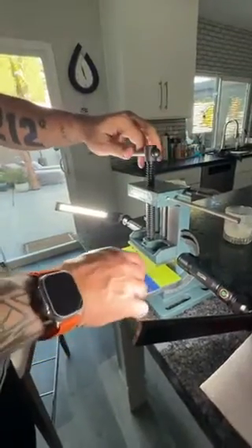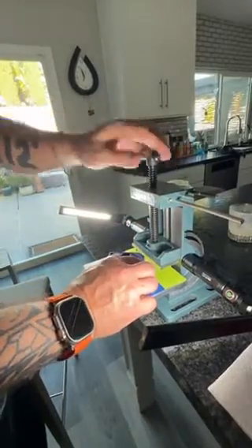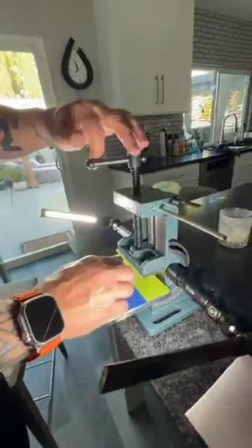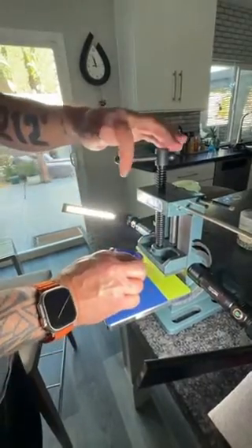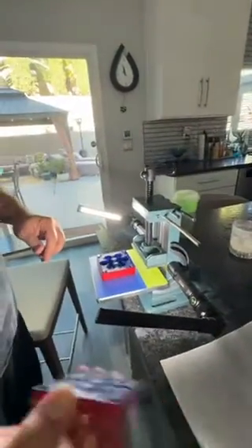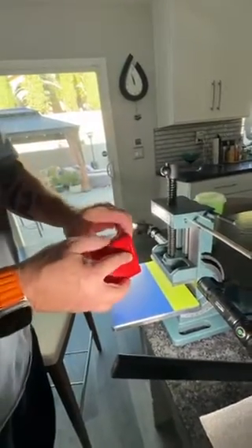There we go, this is going nice and smooth. This is much bigger than the usual ones we do with magnets. I'm hoping this works with these little magnets — should be fine. We're going to find out in a minute. You guys get to experience this with me firsthand. You've got to make sure the pattern lines up the right way, so it goes this way.